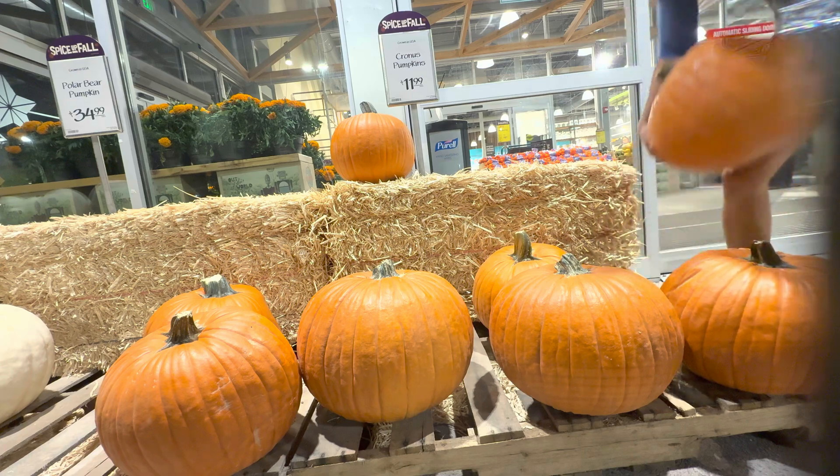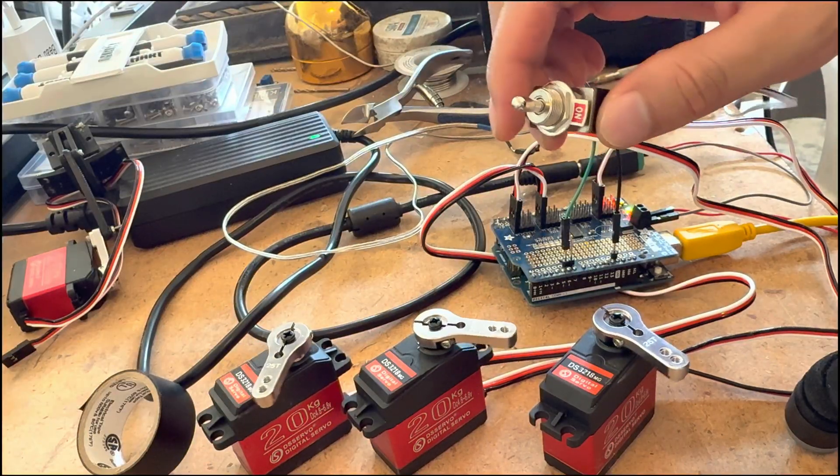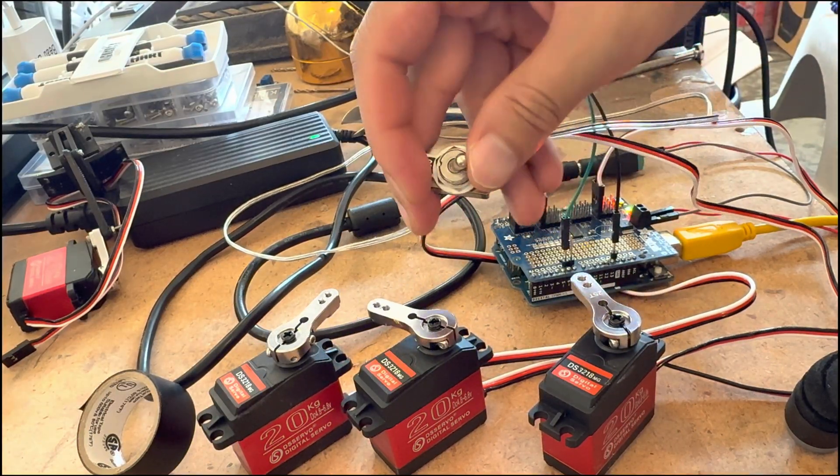Now onto making version 2 — which is technically version 4, because I made two versions last year and two this year — but anyway, this is the final version. For the final version, I wanted four servos to open and close with the flip of a single switch.